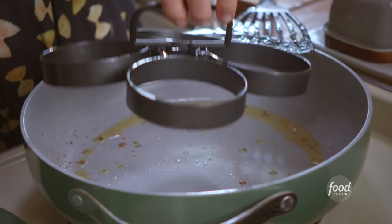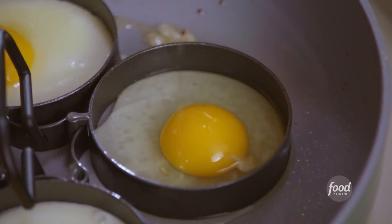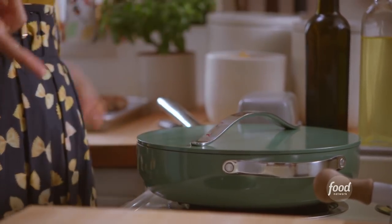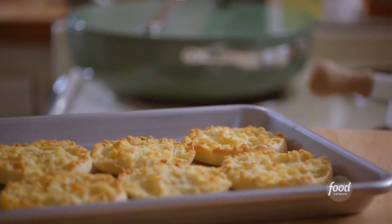While my pan is still hot, I'm gonna crack the eggs in. I'll cover them and let them cook until they are fully set. And I'll grab my English muffins — they're broiling in the oven. They're beautiful, perfectly toasty and buttery.